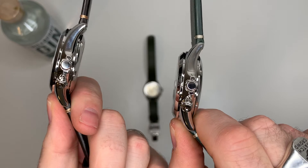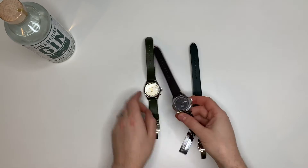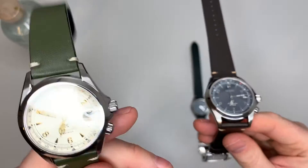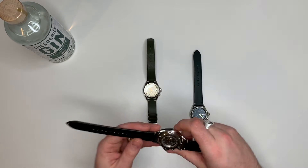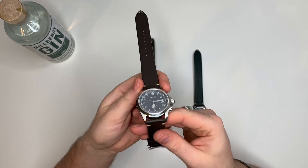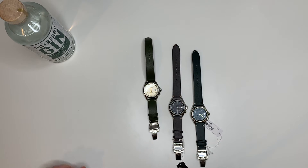Everything else is obviously going to be the same. I've not really had this one off a lot since I did a trade for it — there's a longer video about this one in particular. The one I've got in my hand is number 1208 out of 2021. We've all got the 39.5mm case size, calf leather strap, 13.2mm depth, and stainless steel case with deployment clasp.